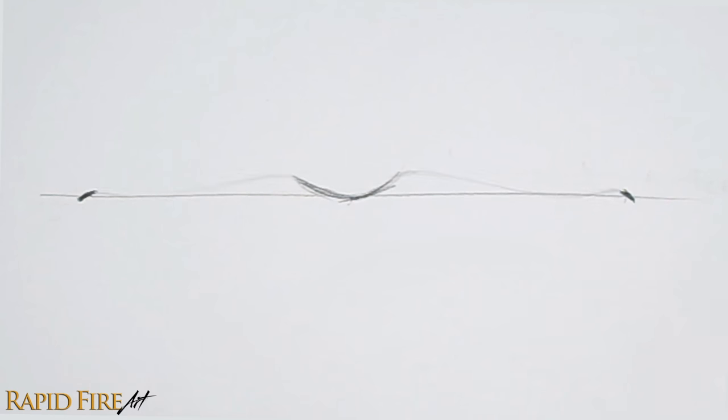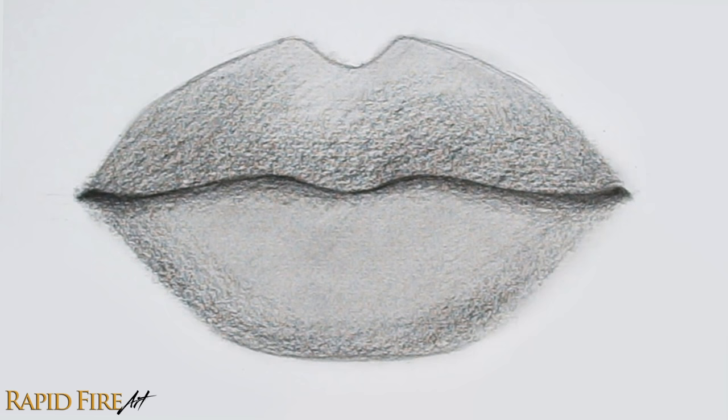Hey! I'm Darlene and you're watching a rapid fire art tutorial. In this video, I'm going to show you how you can use a cheap school pencil to draw realistic lips.